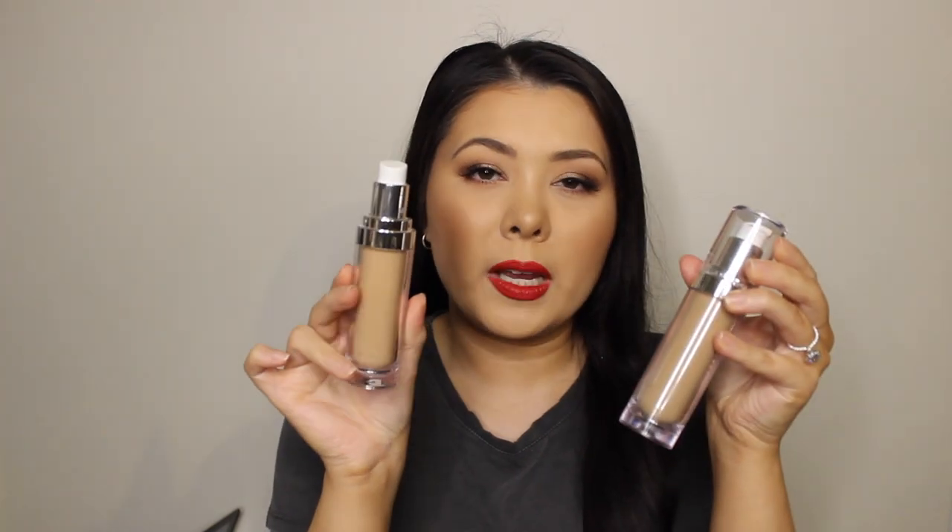I looked up how many shades this foundation has and different websites showed different numbers. On the Makeup Atelier Australia website they had 16 shades, but on the Makeup Atelier France website there were 33 shades. Depending on where you're buying it from, they might have the full shade range or a limited selection. The two shades I use most often are FLW 3Y Nude, which I'm wearing now, and FLW 4NB Gilded Beige, which is a bit darker.